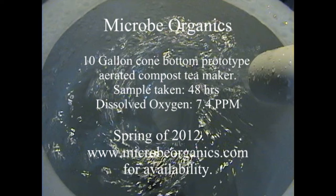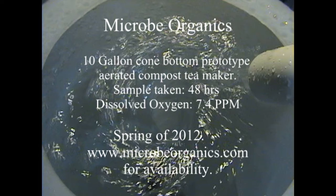Watch microbeorganics.com. Now, for folks who like to see a vortex — voila — a tiny glimpse.